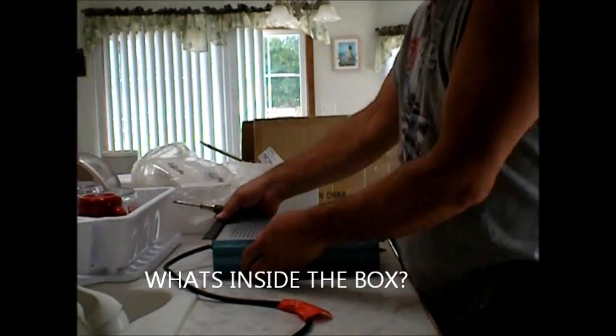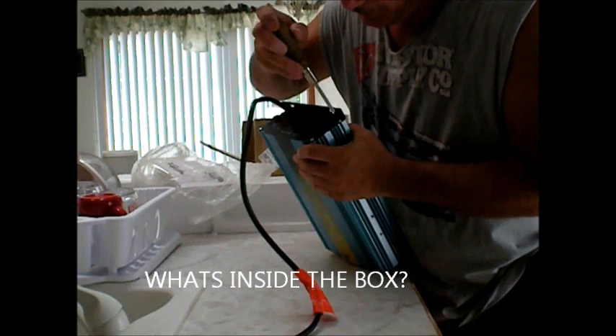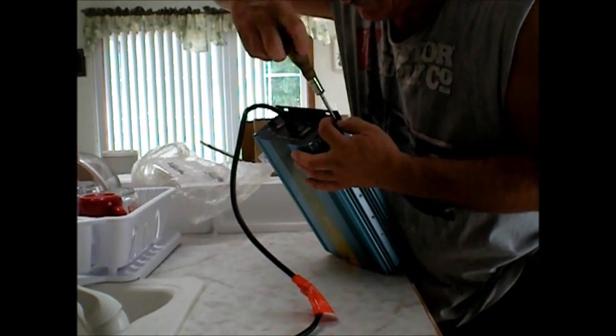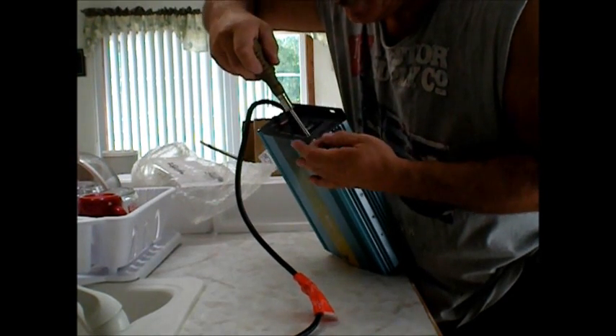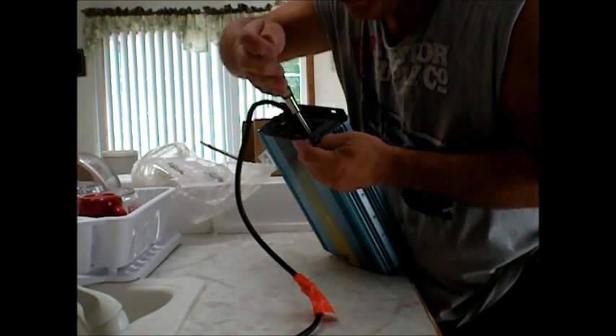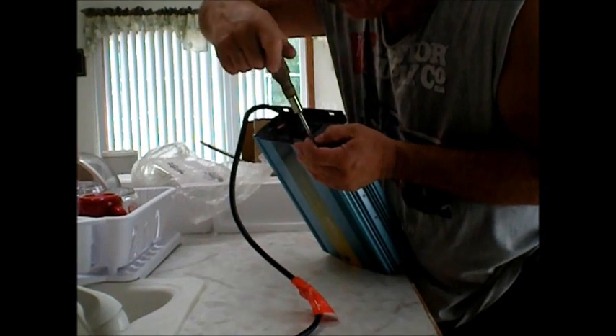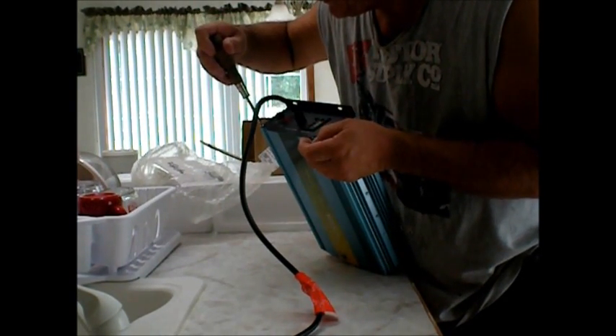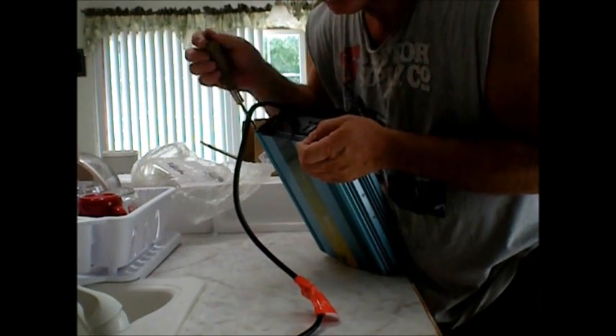I'm going to do my usual deal — open this thing up, see what it looks like inside. Make sure nothing's broken. Make sure the coil is wrapped. If it's not, I will wrap it. You know the old deal about an ounce of prevention — that's what I got going on.